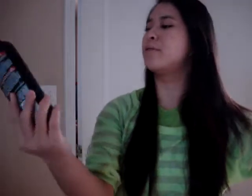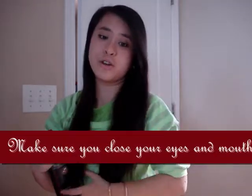So I'm using the Tresemme Thermal Creations Heat Tamer Spray, and this is going to make sure that when I use the iron it won't have steam and go crazy on me and kill my hair.